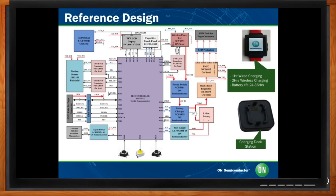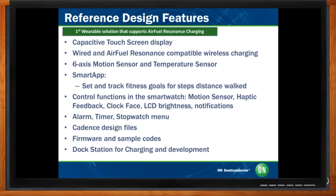Wireless charging is a key feature for wearables in the future. One of the key technologies we believe all wearables will use is called magnetic resonance. One consortium driving it is called the Air Fuel Alliance, and we designed this smartwatch to be compatible with magnetic resonance technology from the Air Fuel Alliance. It offers a two-hour wireless charging capability, and the device has a very long battery life — lasting between 24 up to 36 hours. That compares to one hour for wired charging.